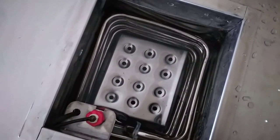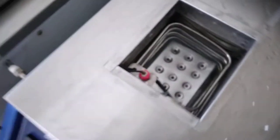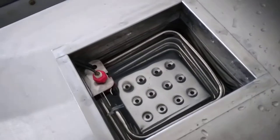This is the inner chamber. We have the water level switch and the temperature sensor inside.